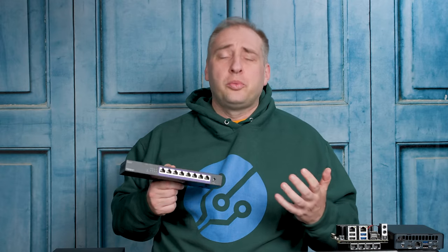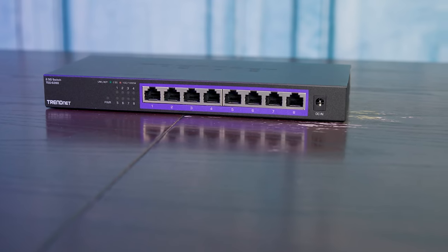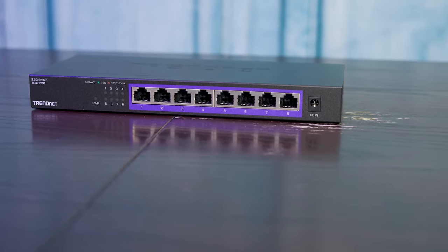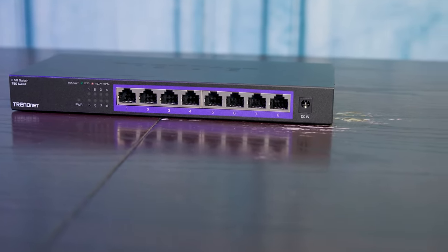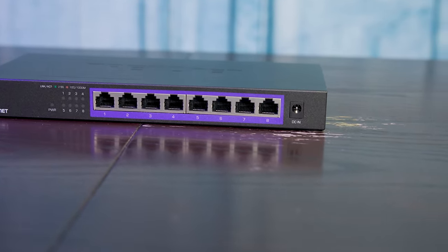So let's move to the TEG-S380. Along the switch, we have eight ports instead of five ports, so it is a little bit longer of a switch just because of that. We also have the DC power input. We don't have a retention mechanism, which is a little bit of a bummer, but that is what it is. This is a metal unit, just like the five port unit, which I think is also great.